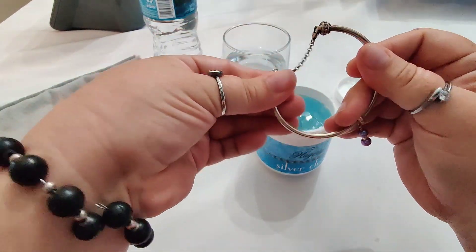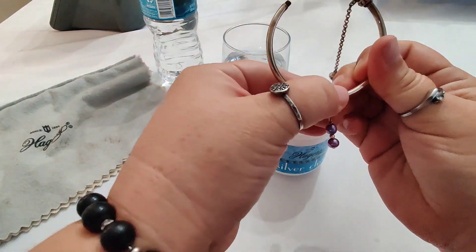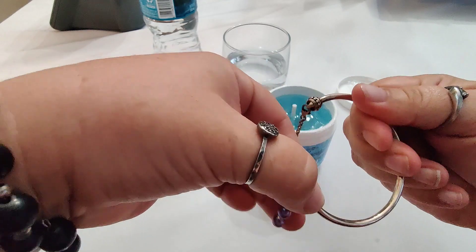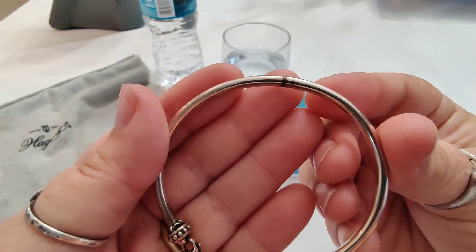Despite the defect with the container itself, I still would recommend this product hands down over anything else we have ever tried. Haggerty is still my favorite even though they have a little issue with their jars leaking and the smell of rotten eggs.